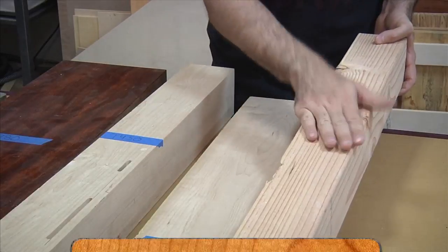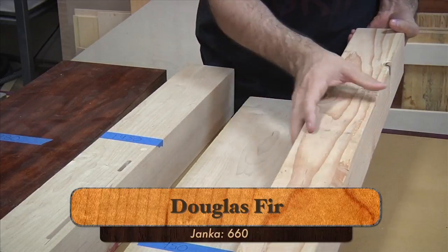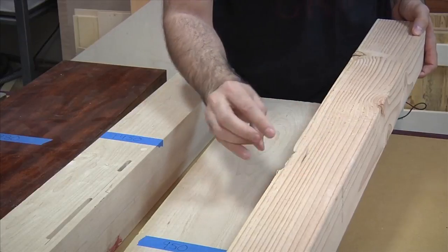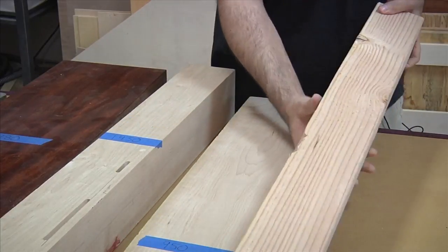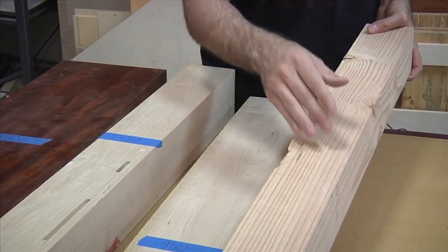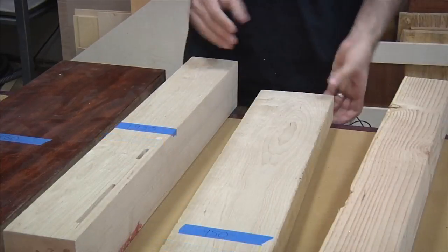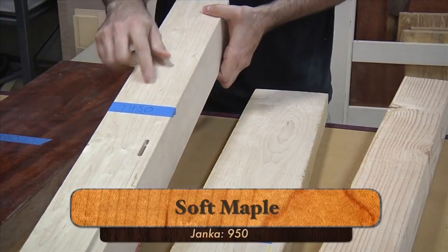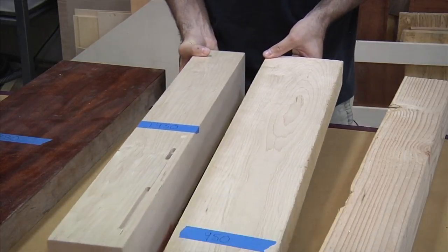Here I've got a 4x4 post of Douglas fir. Douglas fir comes in at 660 on the Janka hardness scale, and we're starting to get into a range I feel comfortable recommending for a workbench. The thing is, I find Douglas fir to be fairly unstable, especially varieties from the home stores. That construction grade lumber tends to be wet and dry and crack — even this post has some really nice cracks in it already. If you're going to use Douglas fir, I recommend getting it from a good quality hardwood dealer. I do know some guild members who have workbenches made of Douglas fir and they absolutely love them. Next up, we've got soft maple at 950 on the Janka scale, and this is hard maple at 1450.